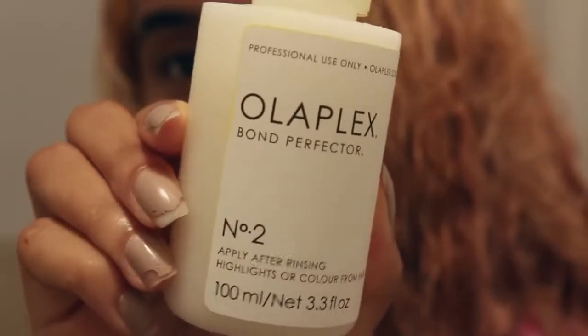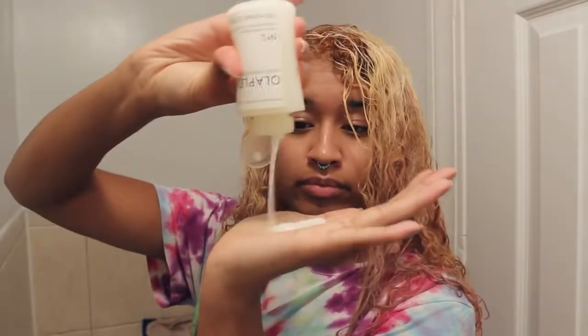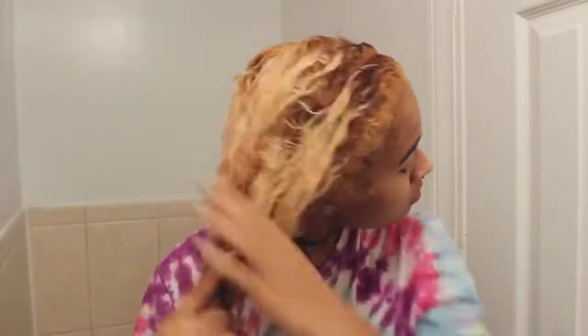Now I'm going to use Olaplex No. 2, which you use after you rinse out the bleach. Don't actually use shampoo — you just rinse it out. Then you put this on all the sections that you bleached, and it's going to help bond your hair back together and fix some of the bonds that were broken when you bleached. So I'm doing that all throughout the roots that I bleached and then just pulling it throughout a little more.